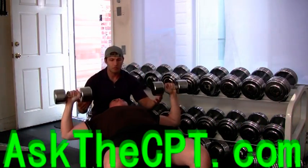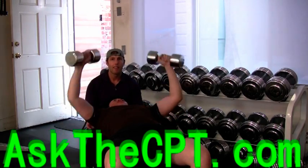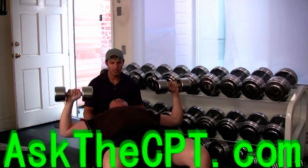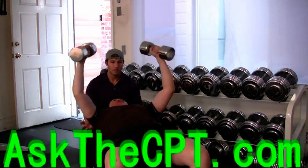Dumbbell chest press with rotation is a great exercise to help improve your bench press strength. This is not due to using heavy weights. This is due to strengthening the shoulder stabilizer mechanism as you perform slow and controlled contractions of internal and external rotation under resistance.